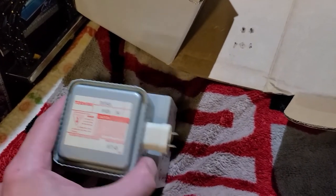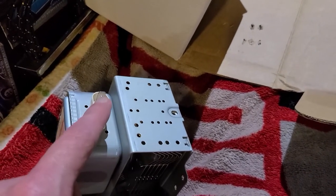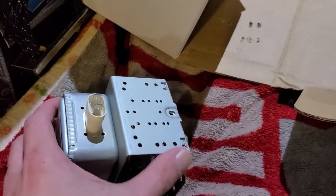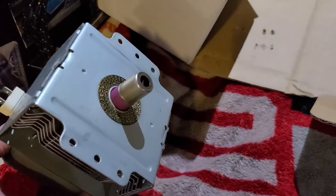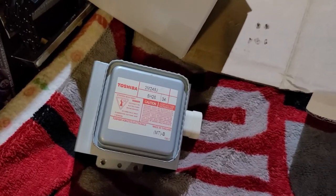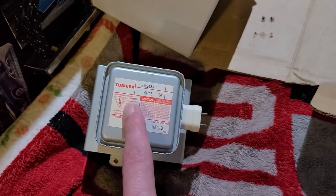Doing the proper test procedures on the magnetron — you know, going from terminal to case to see if there's a short — this thing never showed any signs of being bad at all. I replaced it with another one and the microwave worked perfectly fine. So apparently if your diode is shorted out sometimes, a bad magnetron will short your diodes out.